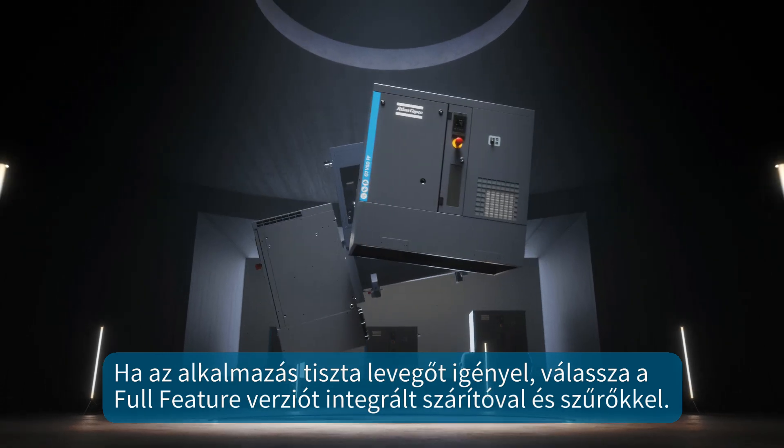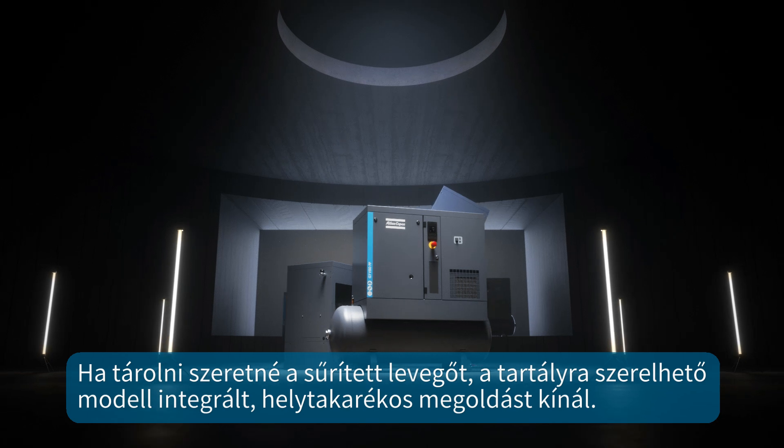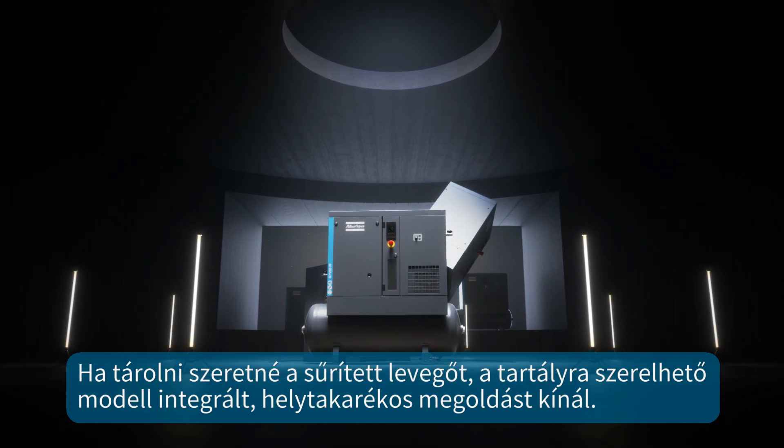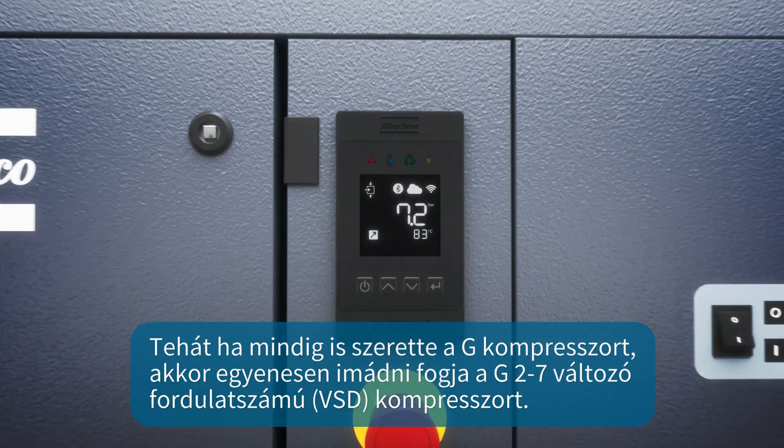If your application requires clean air, choose the full-feature version with integrated dryer and filters. If you need air storage, the tank-mounted model will offer an integrated, space-saving solution. So if you have always liked the G, you will love the G2-7 VSD.